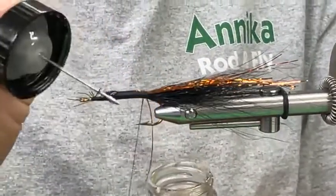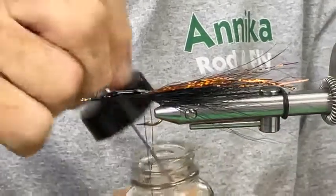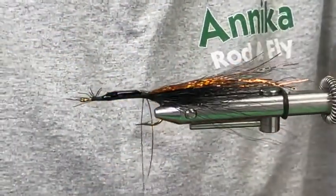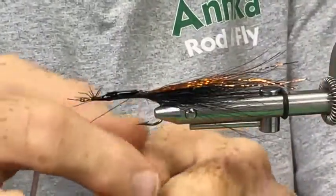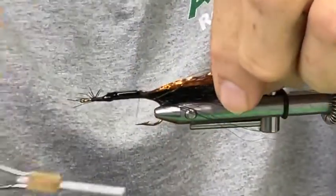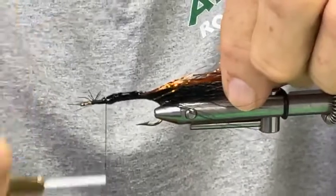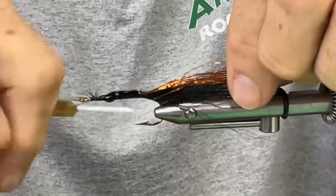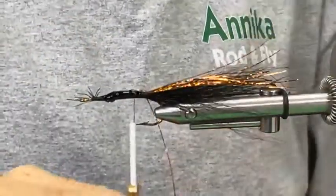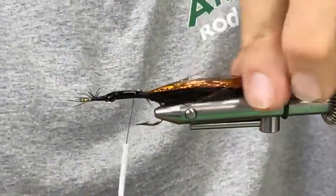I'm going to take glue of choice and coat the thread. You can palm the spool in your automatic bobbin — I'm not just relying on the thread wrapped around the legs to get extra tension, I'm actually pinching it in my palm.